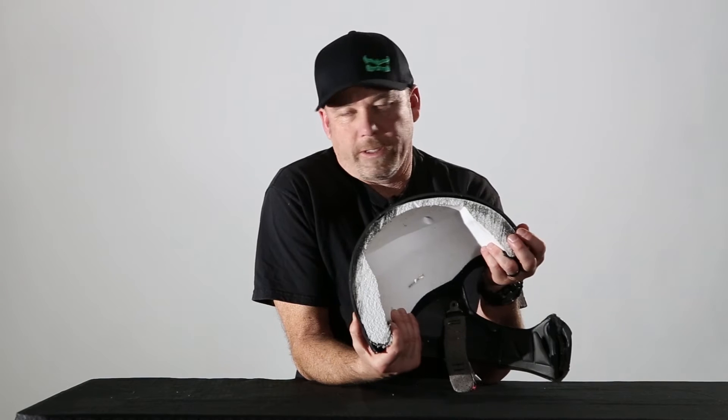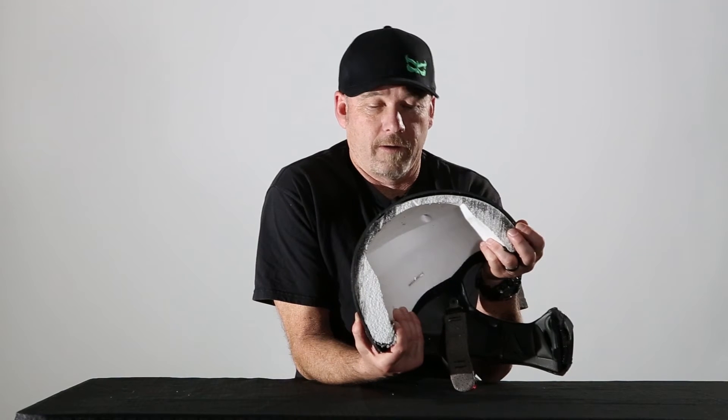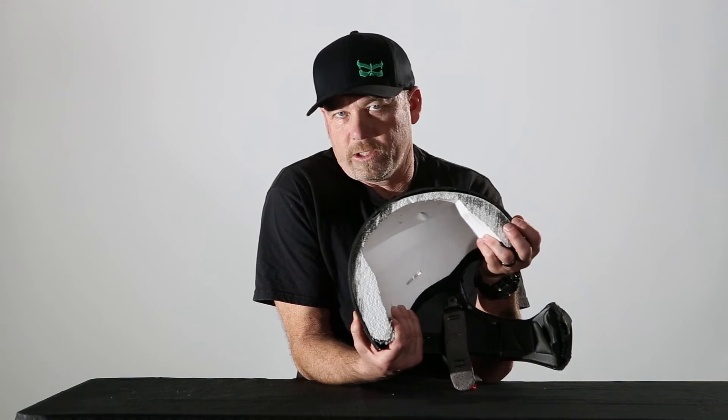What happens on an impact is you hit this outer shell. That outer shell spreads the load — that's the job of the shell. The job of the foam is to dissipate that energy. But as you can see, you have gaps between the foam and shell. On an impact, you hit the outer shell, you get a spike in G-force. As the shell breaks down, the G-forces start to lower. Then you hit the foam and you get a secondary spike in G-forces. The foam does the rest of the job of dissipating that energy. What you end up having is a double spike in energy onto your brain, so your brain slaps one side and slaps again with that double hit.